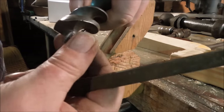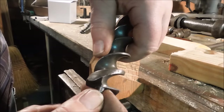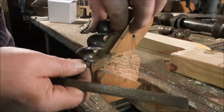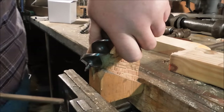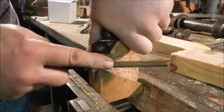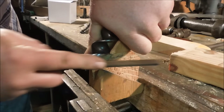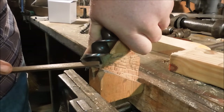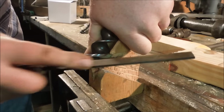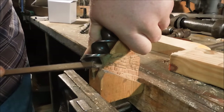Now we've got it. See how that edge goes right into that pilot thread?